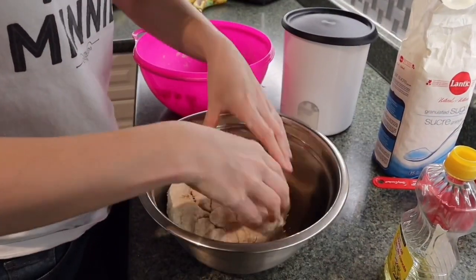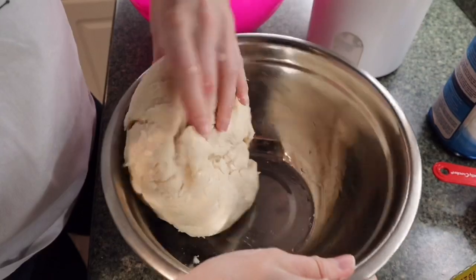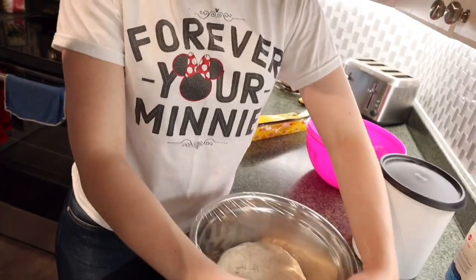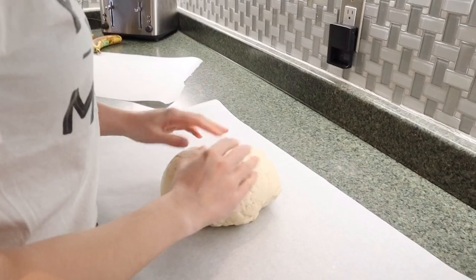Transfer your dough in and make sure it gets covered in oil so it doesn't stick anywhere. Cover the dough and let it sit for about an hour to two hours until it has doubled in size. About an hour and a half later, it's time to flatten it out.